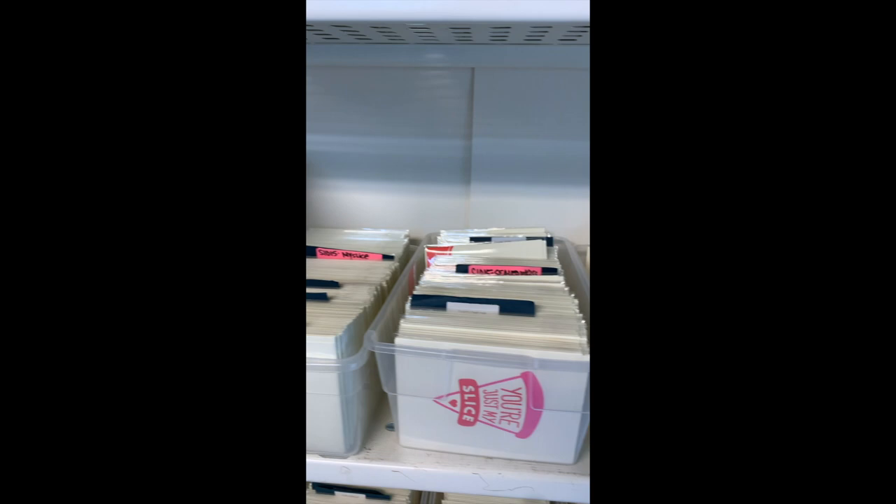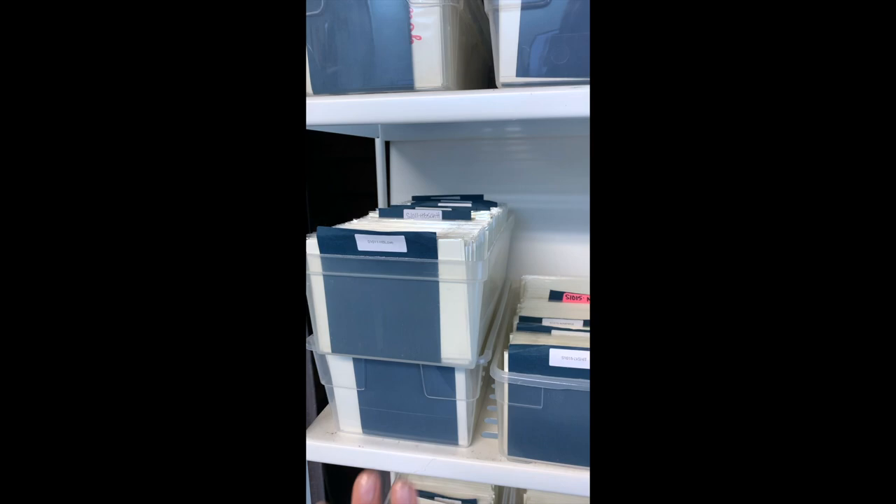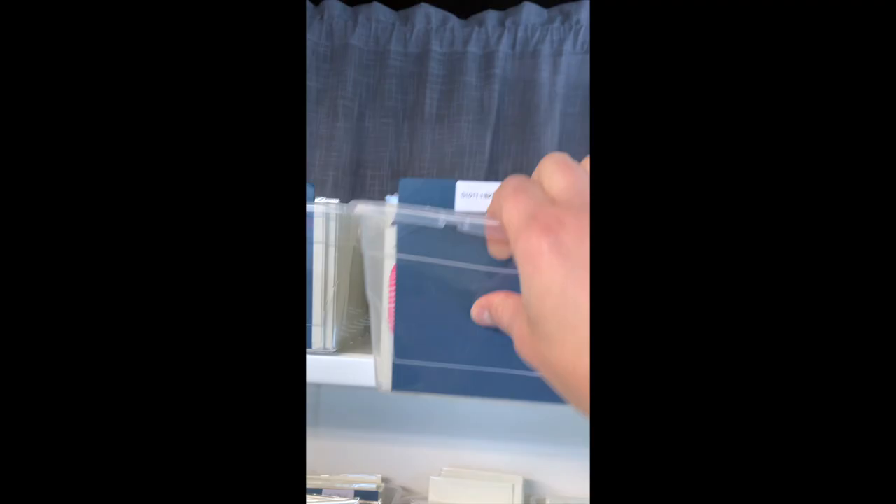We're going to start over in the inventory corner and then I'll take you around. All of the cards are coordinated based on their part number and what type of card they are. For instance, these are all of my birthday cards — actually these are also all birthday cards. You can tell it's quite a lot of inventory.